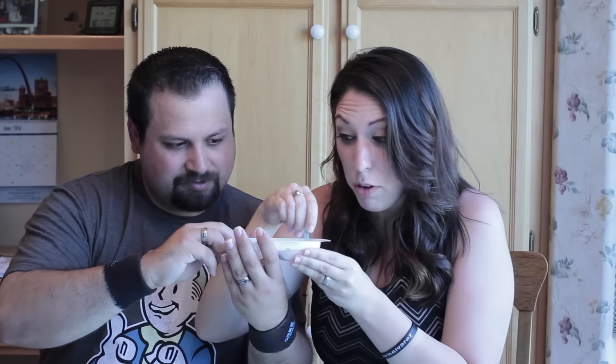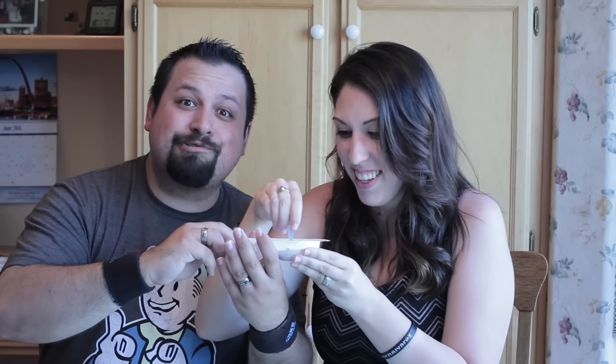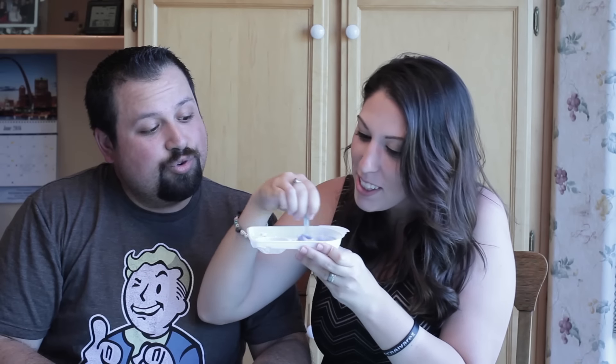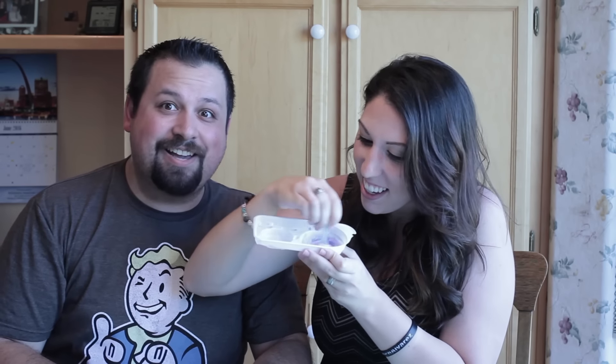He's cute. Well, as you can see, we've opened everything up and we have our traditional packets that I have no idea what's inside, but we're just gonna follow the directions on the back. Smells like grapes, for sure. Smells like grapes. I love grapes. I like grapes. Whoa, it turns like pink. It's turning a pink color.